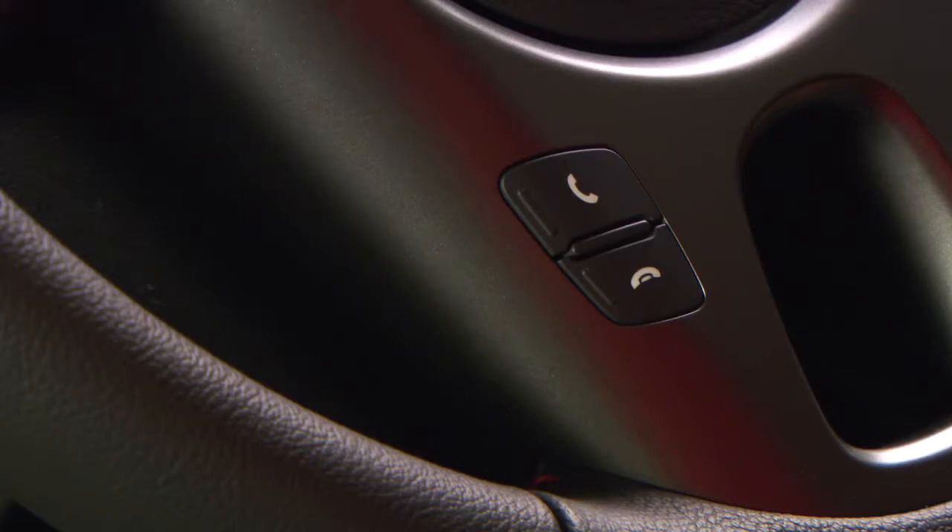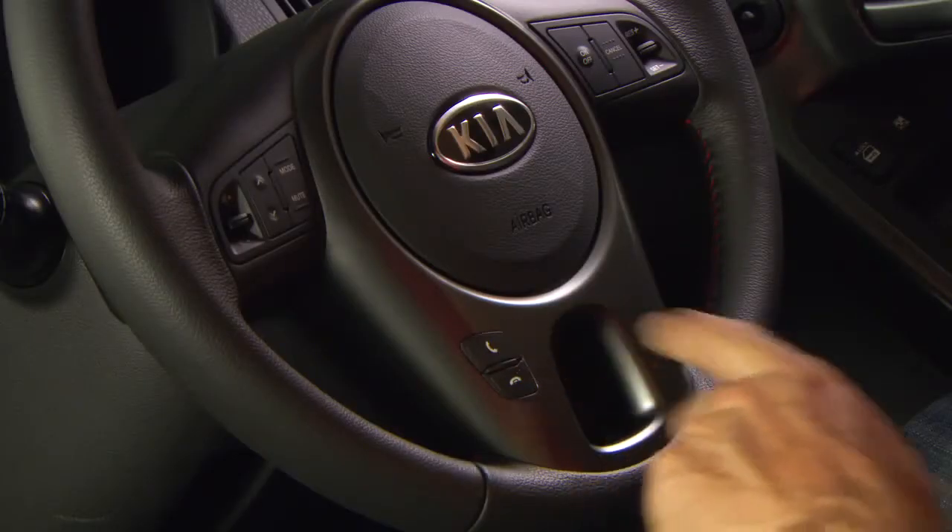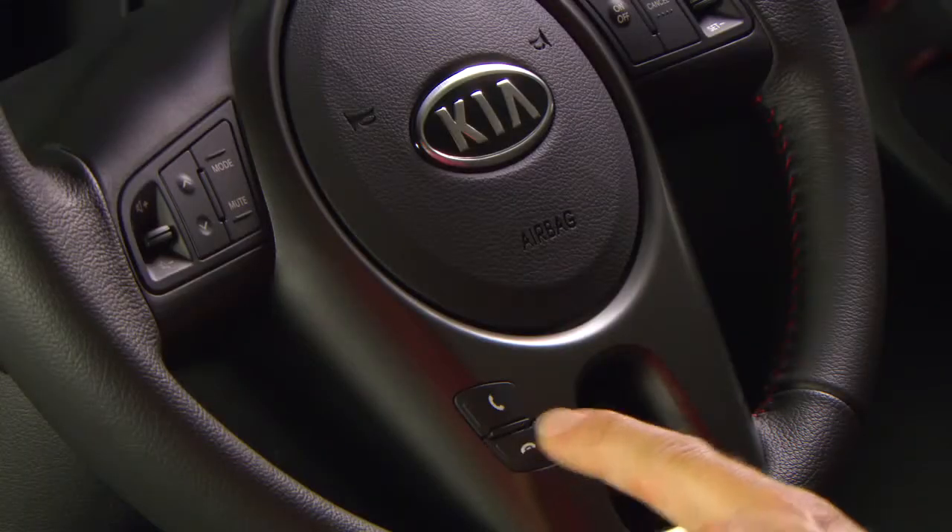Now making and taking calls is simple. Everything is controlled by two buttons on your steering wheel and uses your car's audio system. To make a call, press the off hook button — this is the top button on the steering wheel. One press and it will dial the most recent number on your phone, whether it's a missed call or the last number you dialled. And away you go. To hang up, just press the on hook button — this is the lower button on your steering wheel.